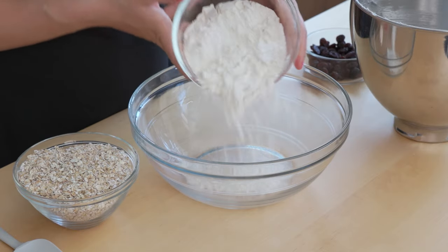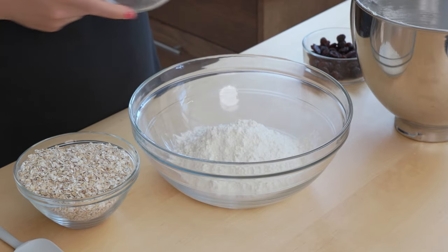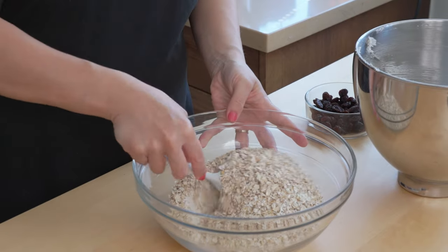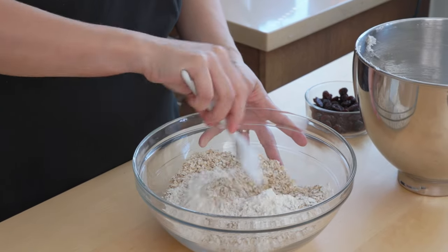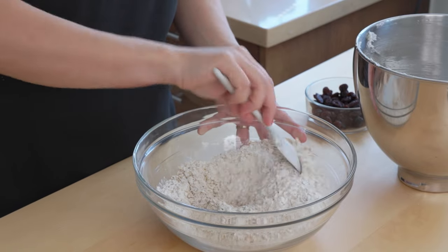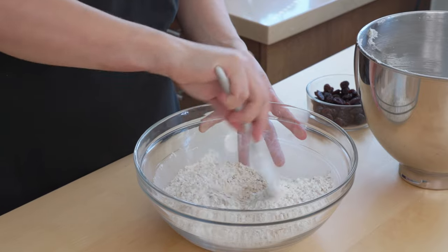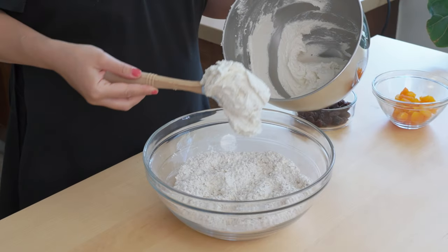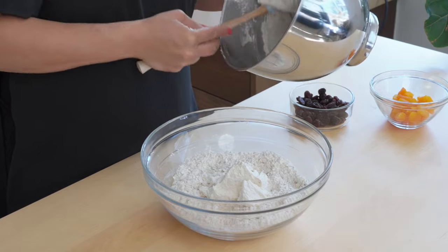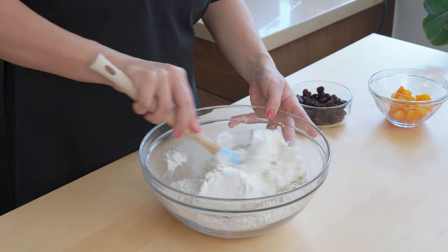Into this bowl I'm going to add my flour and baking powder, which are already mixed together, and the oats. I'm going to mix this together just until all of the flour has coated the oats evenly, because it will help mix in with the butter afterwards. Now I can go in with that beautifully soft butter and sugar mixture and mix that through.